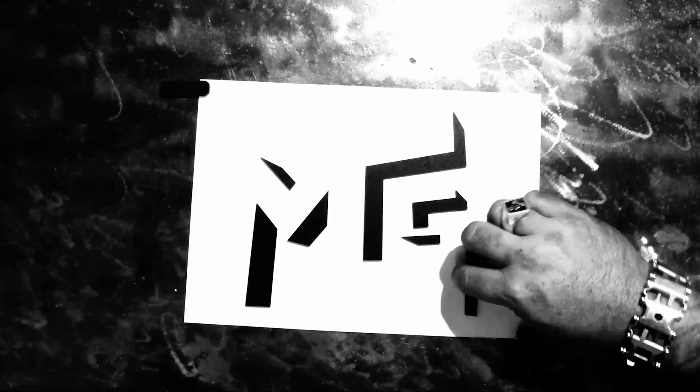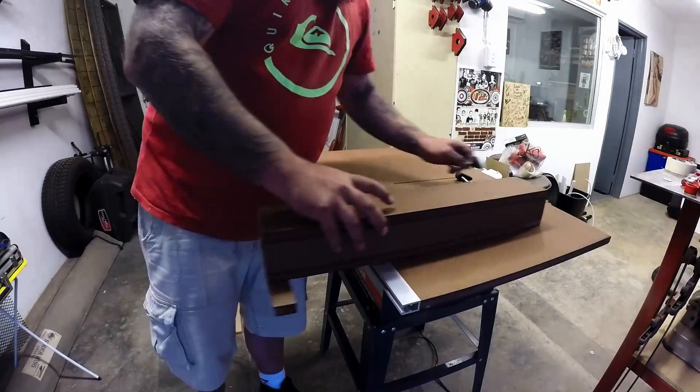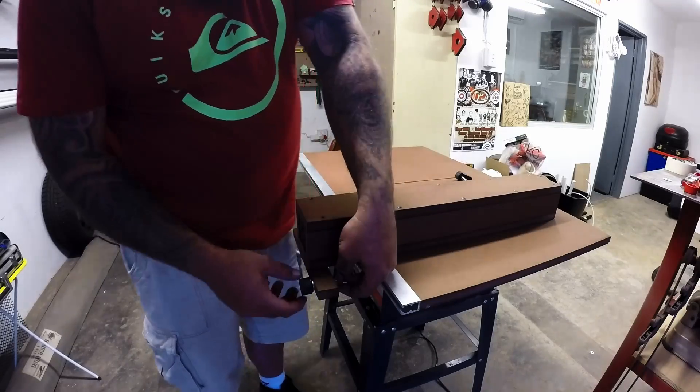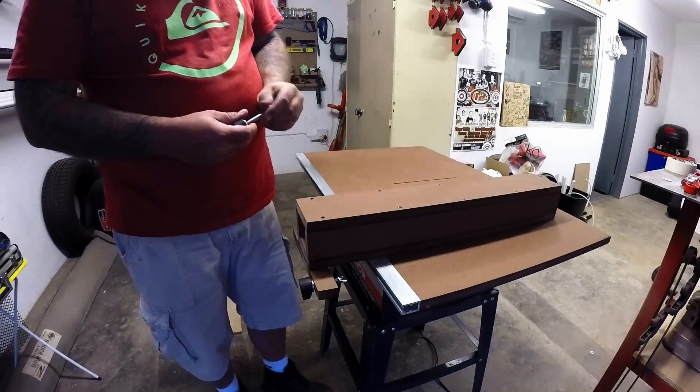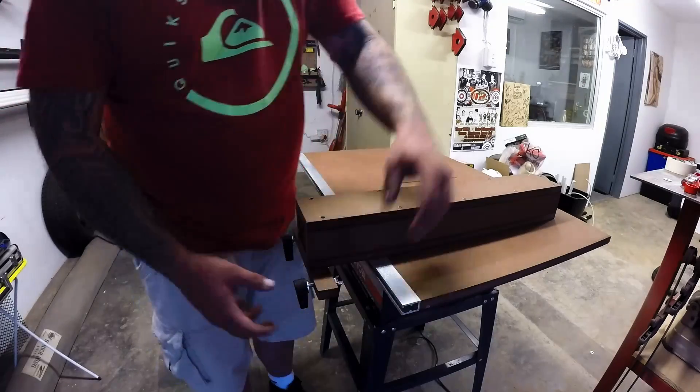Hi there, my name is Macon Campbell and welcome to my workshop. Welcome to the second part of my cheap table saw upgrade mini series. In my last video I made a new top for my table saw as well as a new fence. If you didn't see that video, I'll drop a link in the description.